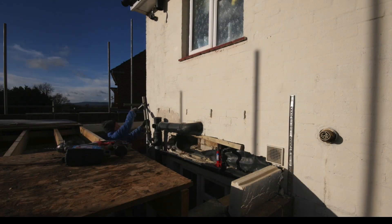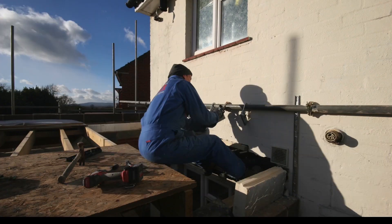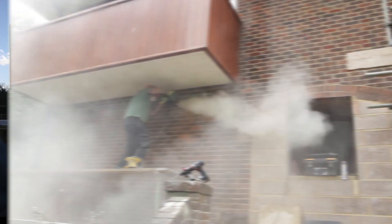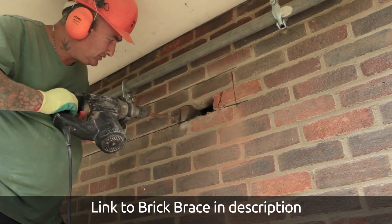This is the brick brace — this is the system for supporting the wall when you're going to knock it out and stick in a steel beam. I won't explain this here because we have a very good video on the brick brace system on Skill Builder, so you can see how that's done there.